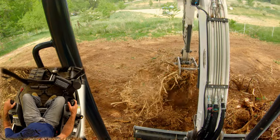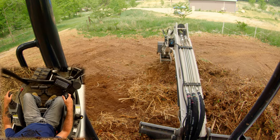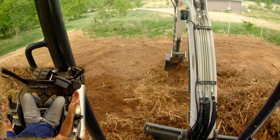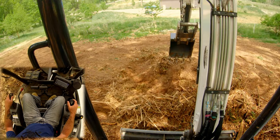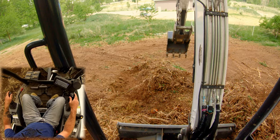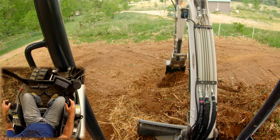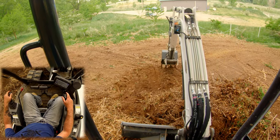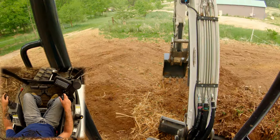Another thing that drives me nuts about this machine is the Bluetooth randomly decides when it's going to play. I can turn Spotify totally off on my phone, close the app, kill it, and this thing will still five minutes later randomly decide to start playing. I don't get it. Everybody's worried about machine intelligence replacing you — maybe it's already starting. Maybe the machines are taking over, listening to the radio regardless of whether the operator wants to.